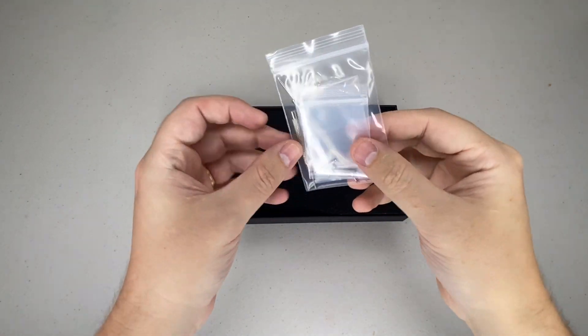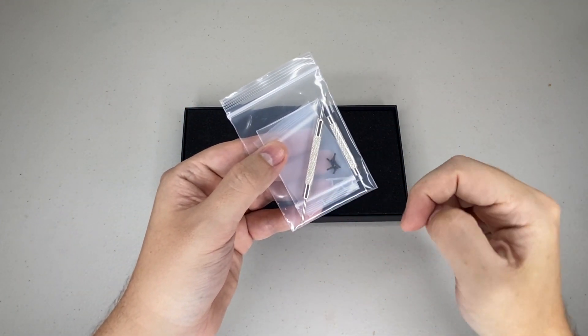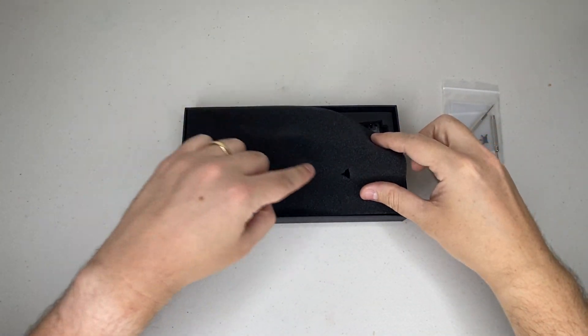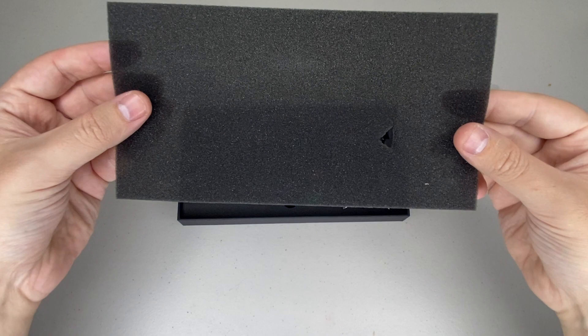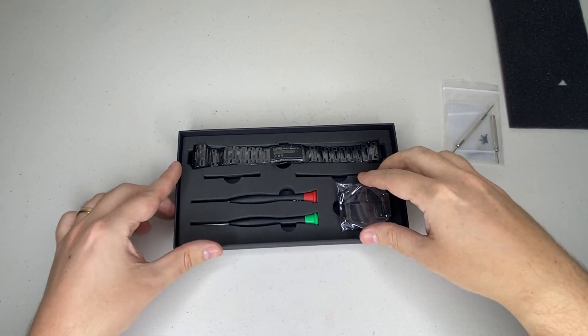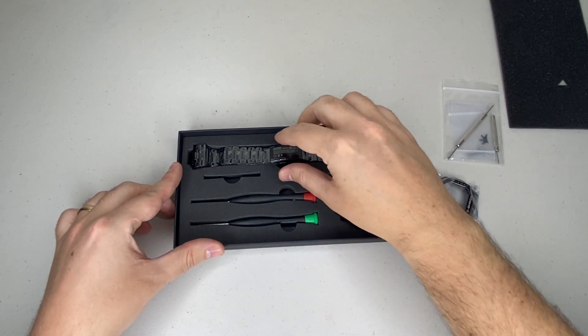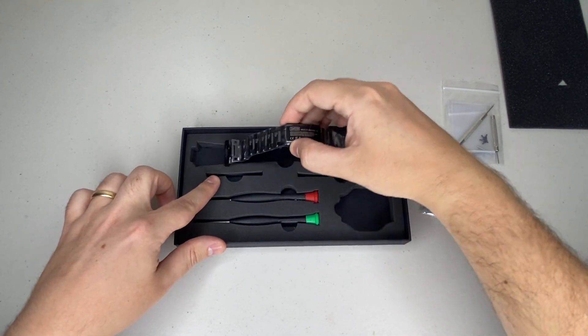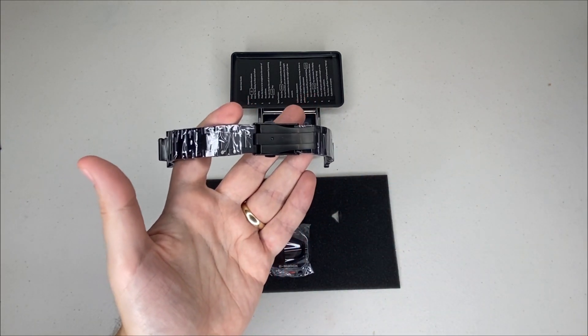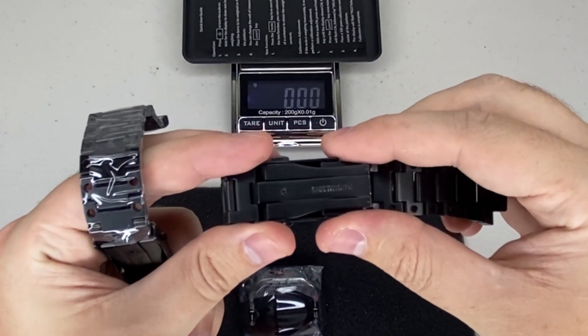We have the spring bars and another spring bar removal tool — always good to have. We have our foam on top with a little piece missing for some reason. Here we have the parts themselves: two more screwdrivers, and look at this strap. Straight away I'm noticing it says stainless steel, whereas the previous version was indeed base titanium.